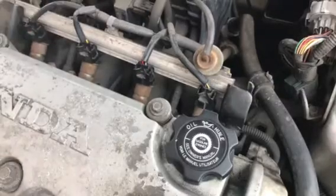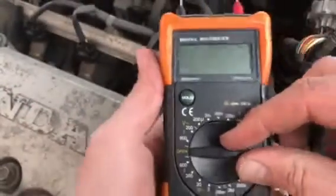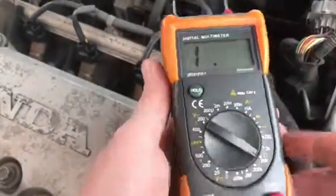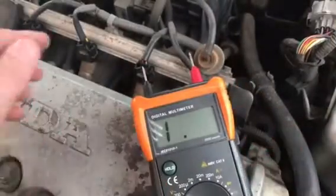So first thing I'm going to do is check my ground, make sure I've got resistance. So I've got my DVM, and I'm going to put it to 2 ohms, set it up here so you can see.